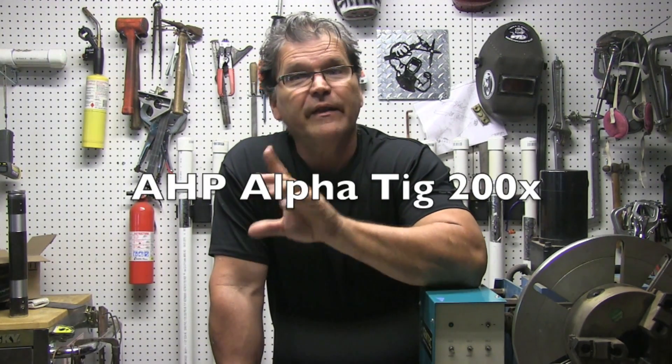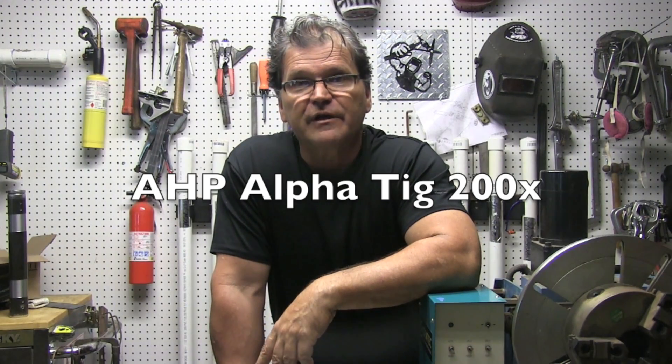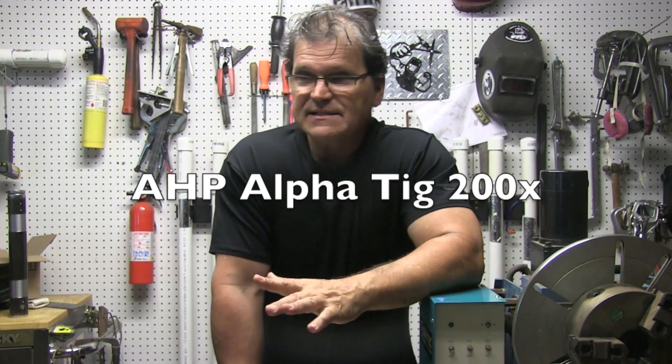All right, so this is the welder in the giveaway. There is a requirement to be eligible for the giveaway, and basically the simplest way I know to do this is you need to be on my email list.